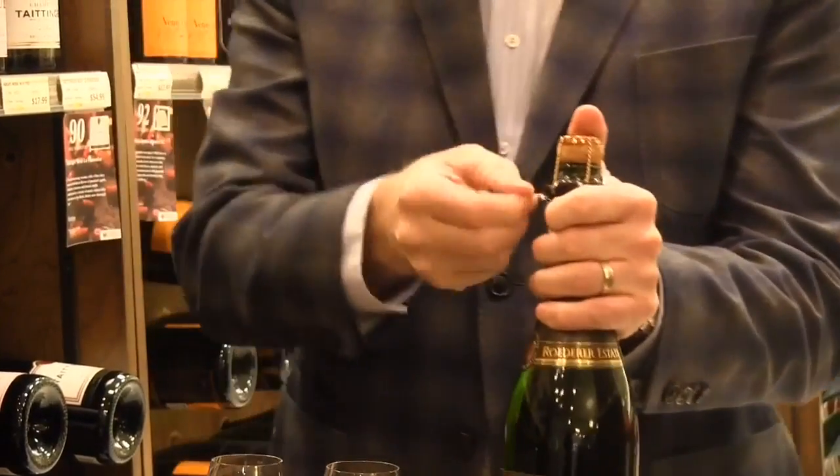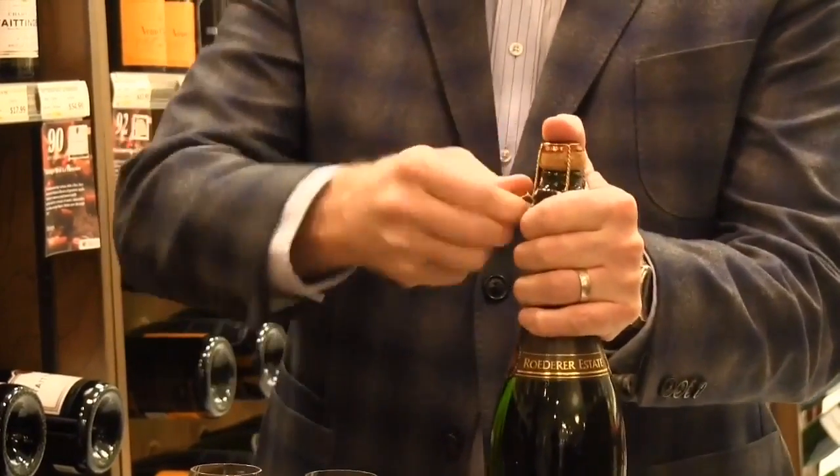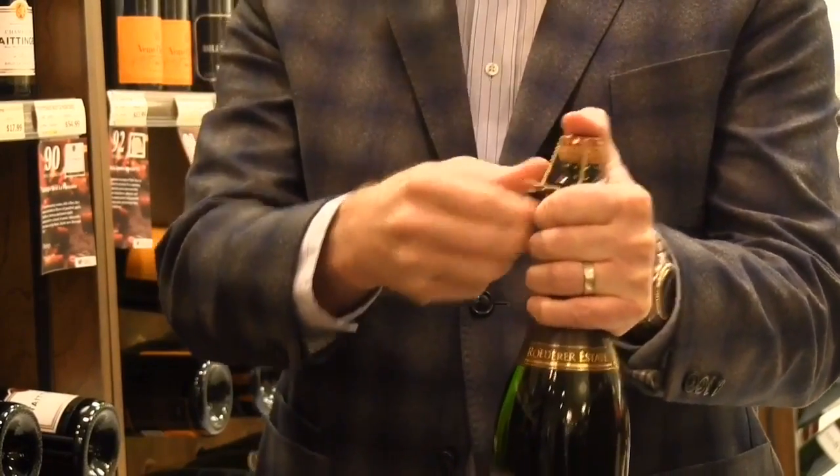After that, you'll see that there's a little twist tie like this. Put your thumb over the top and you want to twist that until it opens up — it's usually six turns, just like that. Keep your thumb over the top the entire time.